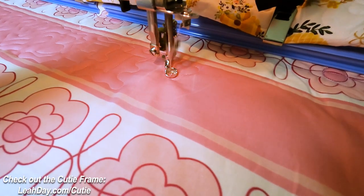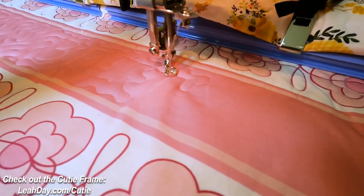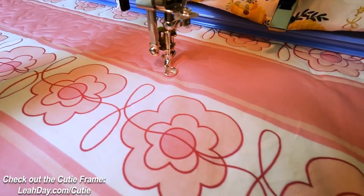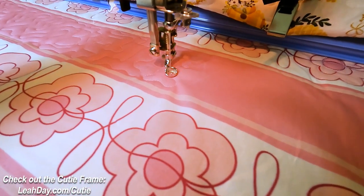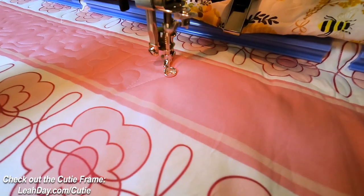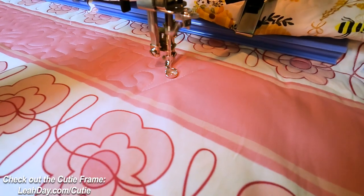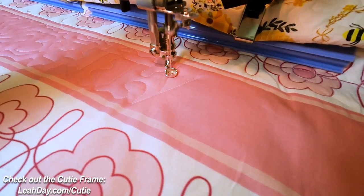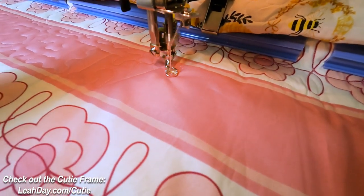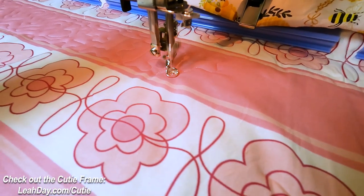Now I'm working my way around this letter T. Stitch over, travel stitch back, stitch down, and then I can wiggle around it. I'm not 100% happy with how that turned out but it's good enough. The great thing about free motion quilting and practicing any quilting design is the more you stitch it, the more you practice, the better you're gonna get. And especially marking the design — I know that turned out a lot better than it would have if I had not marked it.